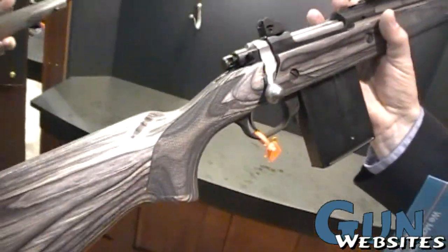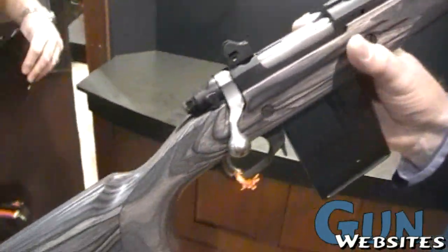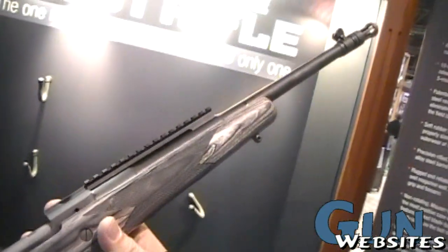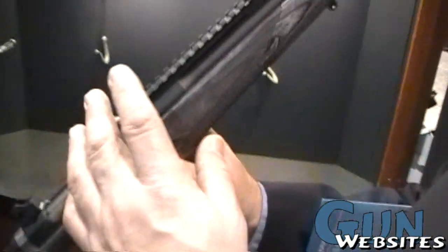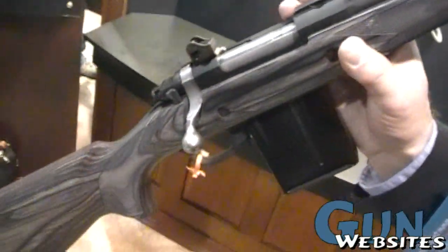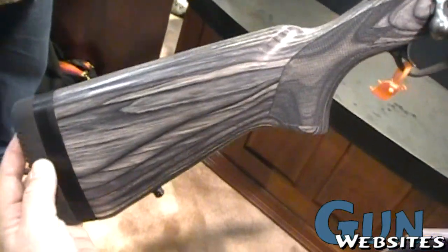So we got the original Scout concept, designed for light weight, short profile, detachable mag, forward mounted optics, iron sighting system, bolt action, and adjustable length of pull.